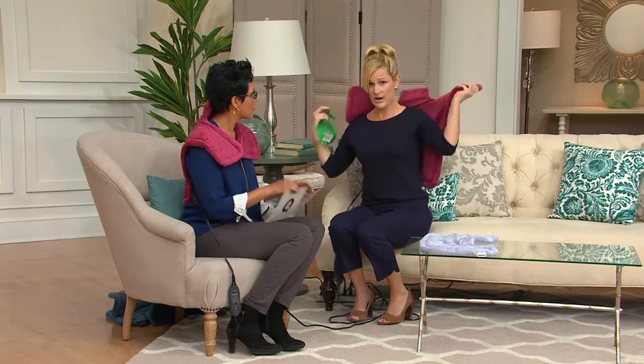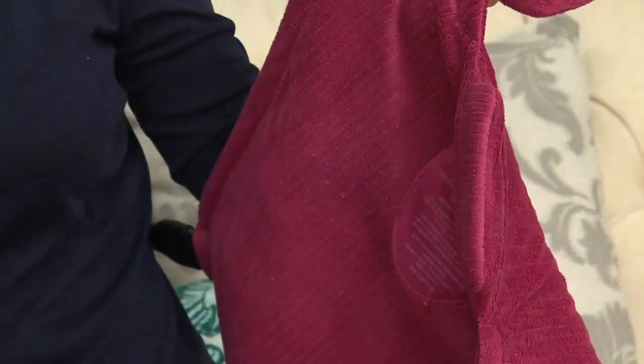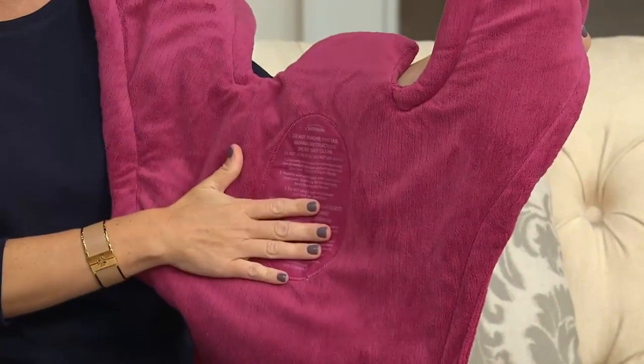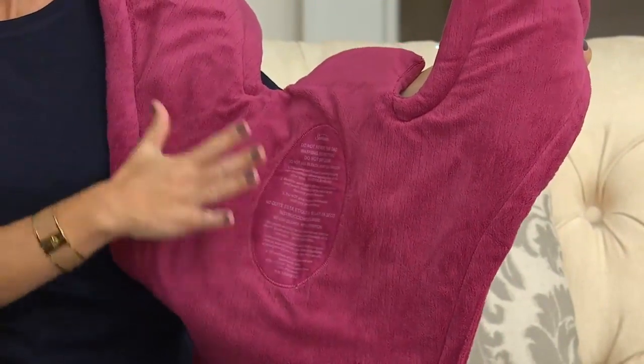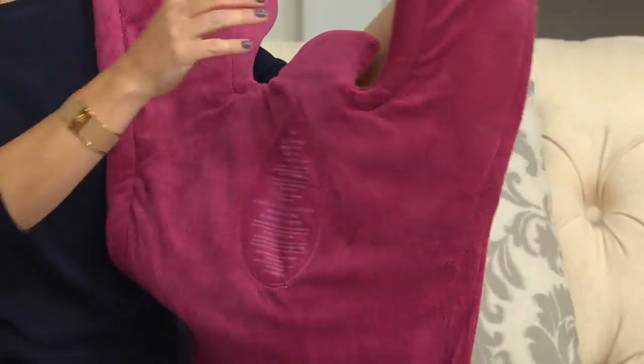To use moist heat, simply spritz the underside with tap water, then place it on whatever body part needs the heat therapy. It's medically recommended. All Sunbeam products have wash directions sewn directly into the product itself, so you'll never forget them — you're going to have this product for a long time.